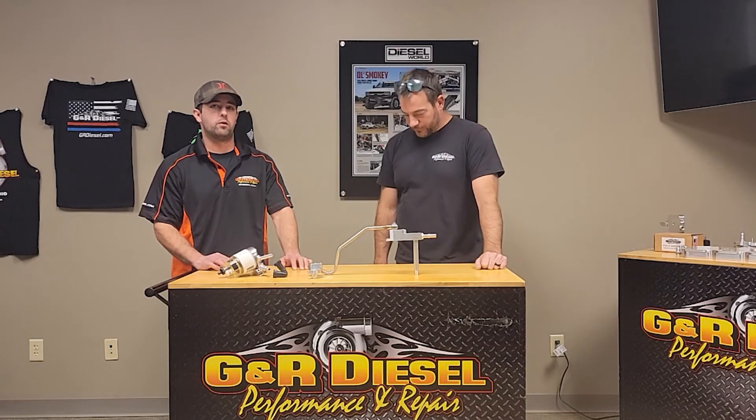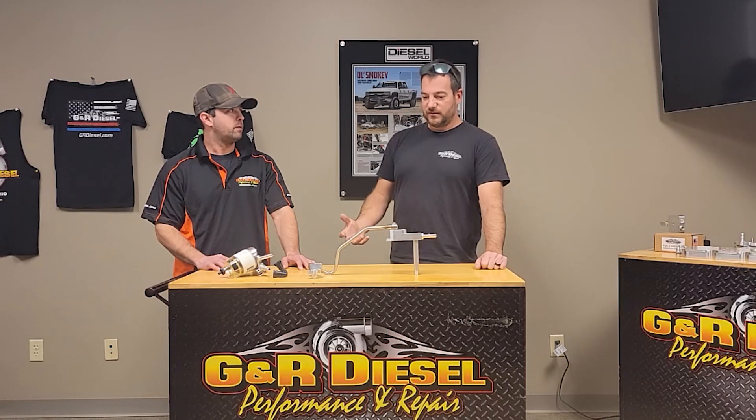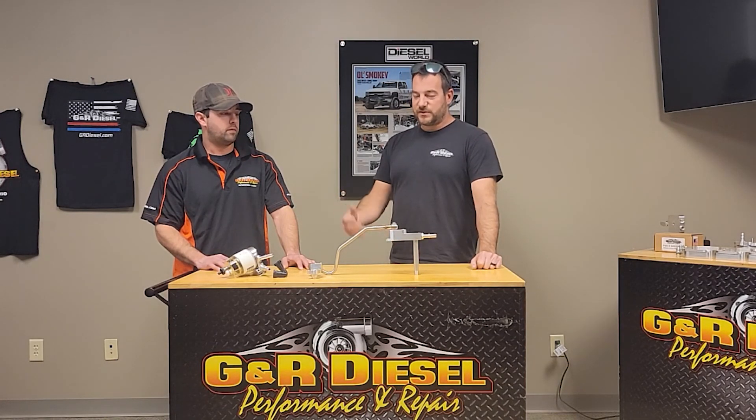We want customers to install something like this and have confidence in what they install, with no issues down the road. We all know the 6.7 Power Stroke CP4s are prone to failure. Unfortunately, there's not enough room to do a CP3 conversion like you can on a Duramax, so this is the next best thing. We feel like we've taken what's on the market already and made it better — which is essentially what it's all about. You either come up with all-new products or take what's out there and make it better. Competition within the market gives the end user a better product.